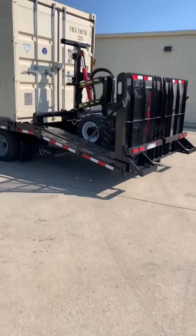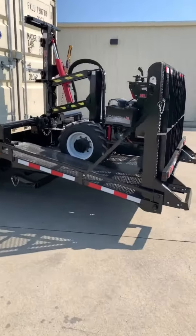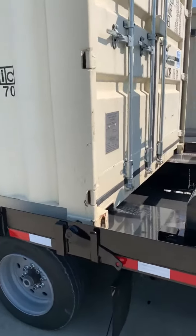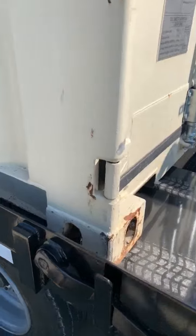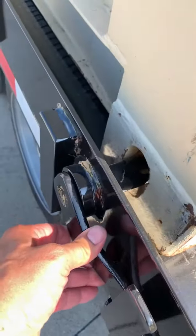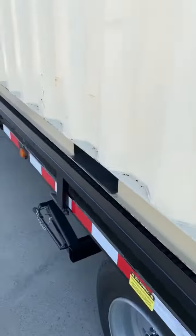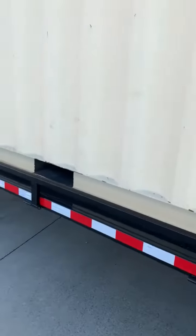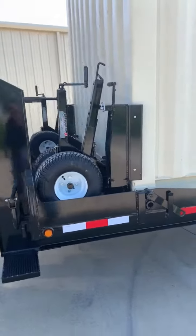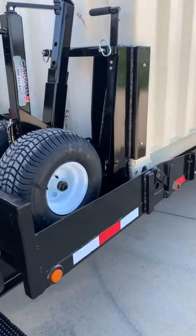Going to do a short walk around of our new ISO trailer, designed to haul shipping containers with these unique pin lock systems that come in to hold the box while it's on the trailer. Dollies are on the front with the same system there.